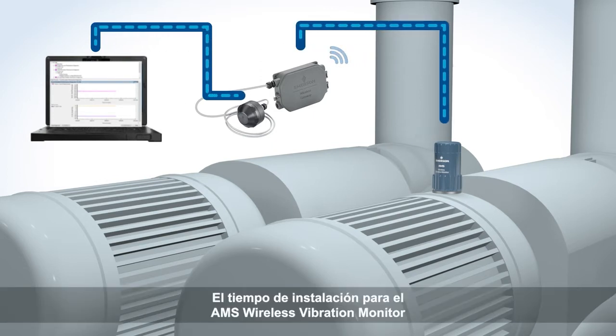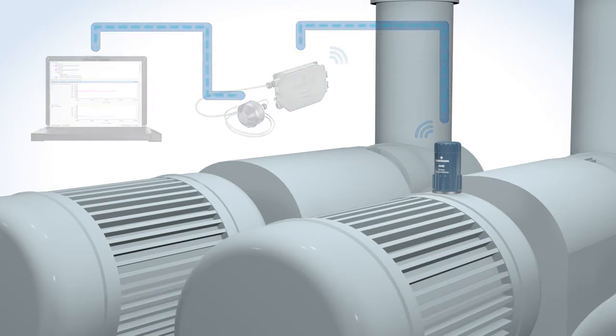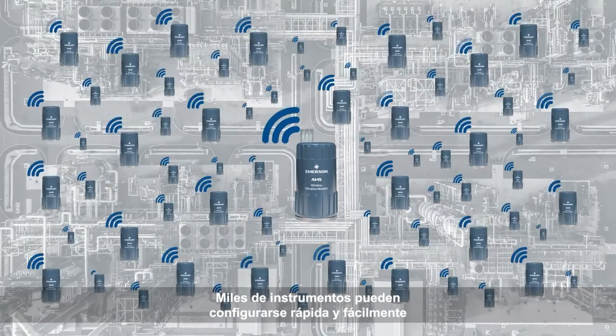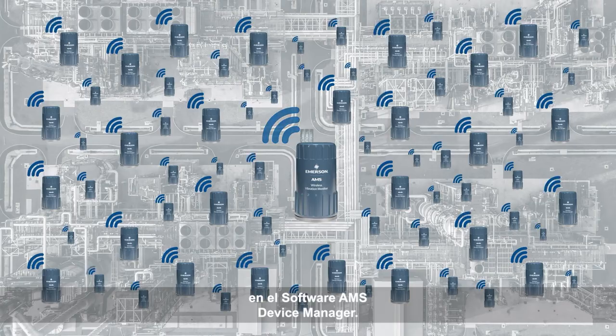Total installation time for the AMS Wireless Vibration Monitor is similar to that of a traditional vibration sensor — you can be up and running in 10 to 15 minutes. Thousands of monitors can be configured quickly and easily using an exclusive bulk editing tool inside AMS Device Manager.